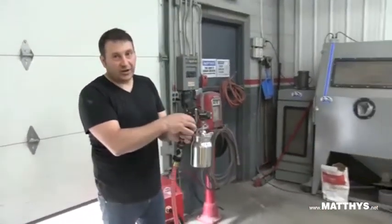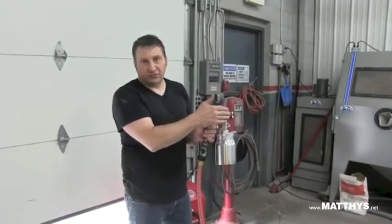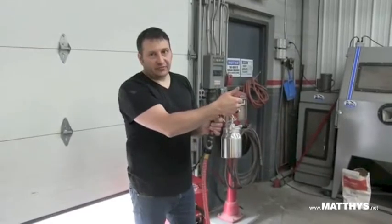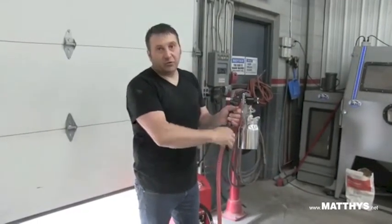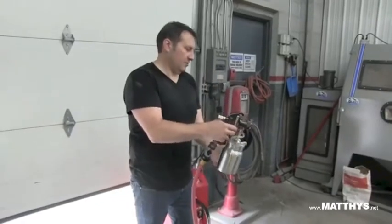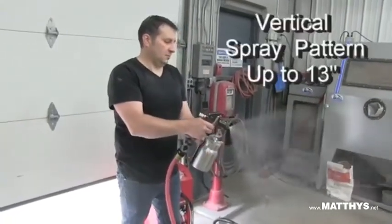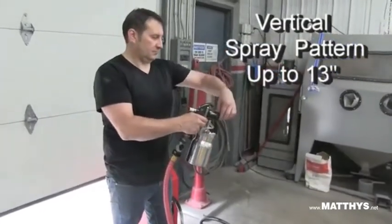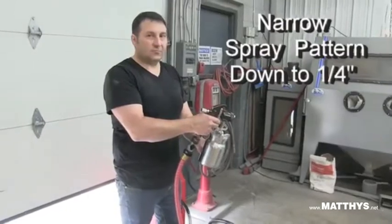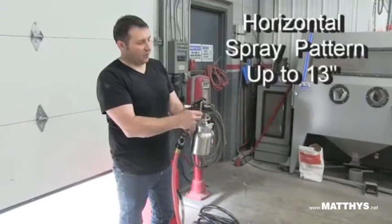When you turn it on, it's not like a conventional gun — you'll have air coming out of the tip, and it's all adjusted right there, so you will always have air flow. You can see that's the wide pattern, that's the narrow, and that's the 45-degree, and then it just changes the spray pattern.